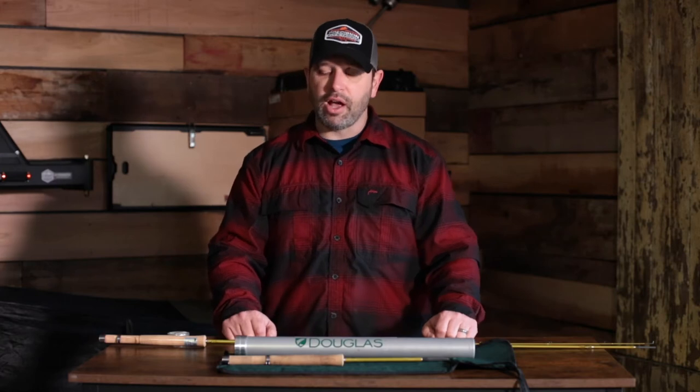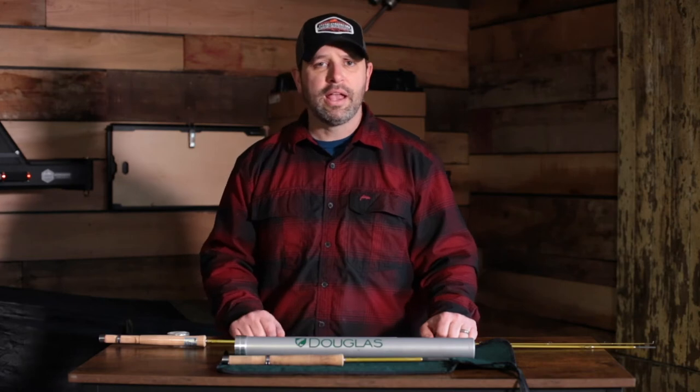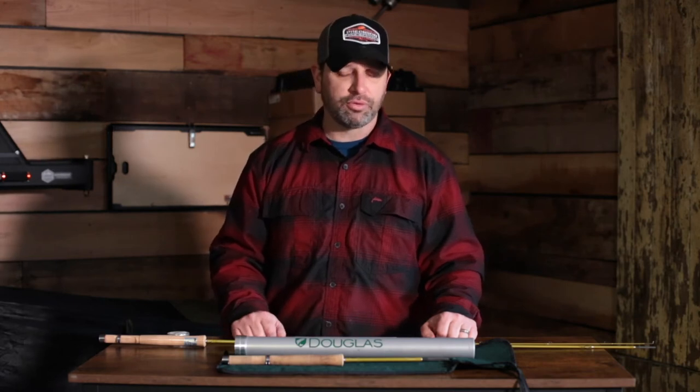I'm also going to talk about a couple of the differences in this series and what you as a consumer should be looking for if you're looking to buy one of the Upstream rods.